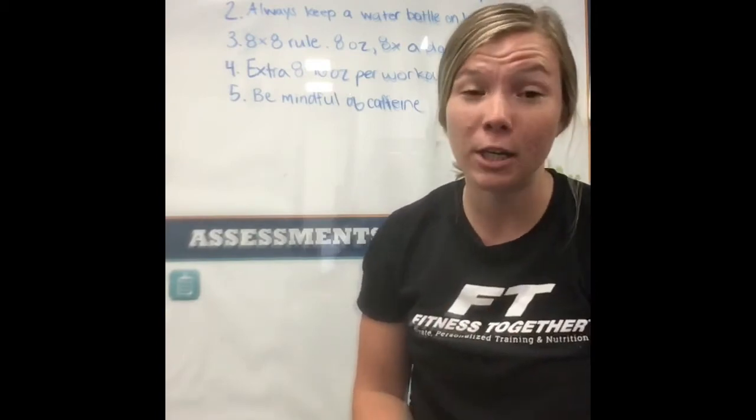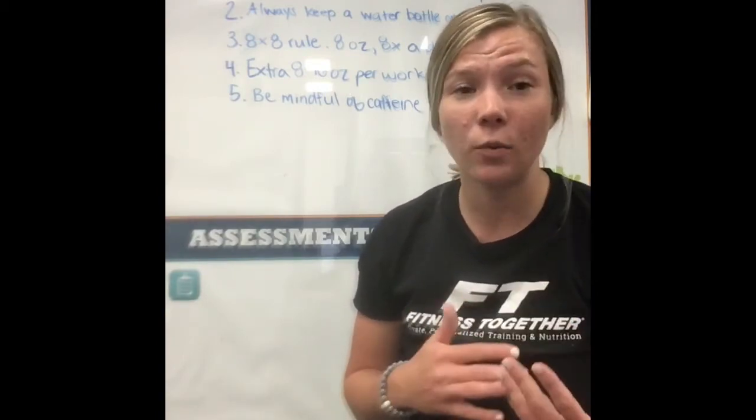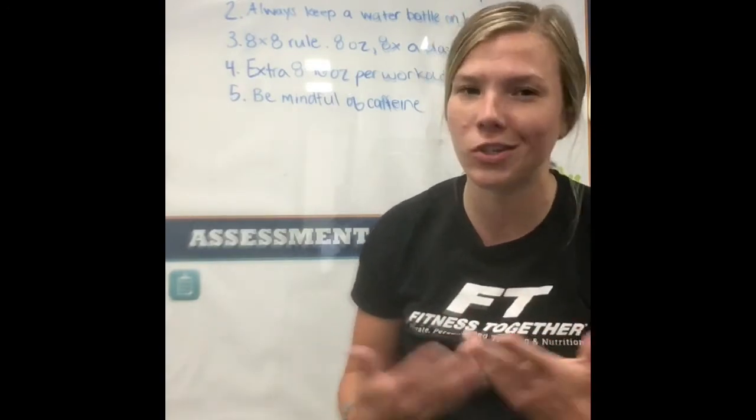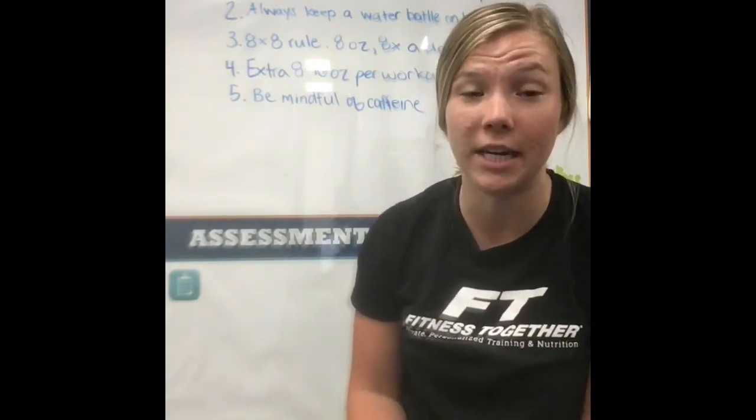So if you don't drink too much caffeine, it shouldn't be a problem. But either way, if I'm drinking just a little bit of caffeine or a lot, I typically like to add a little extra water just so that I keep myself safe from becoming dehydrated.